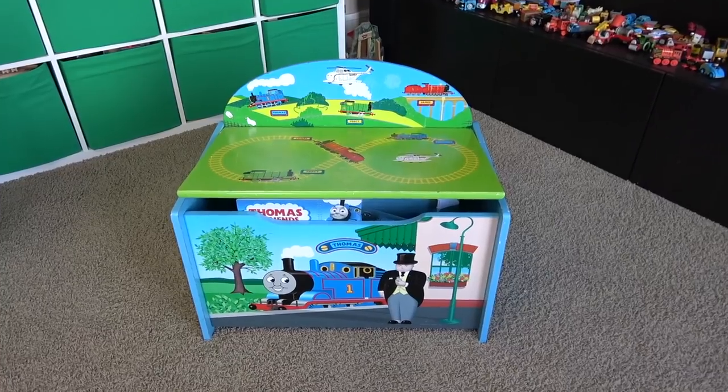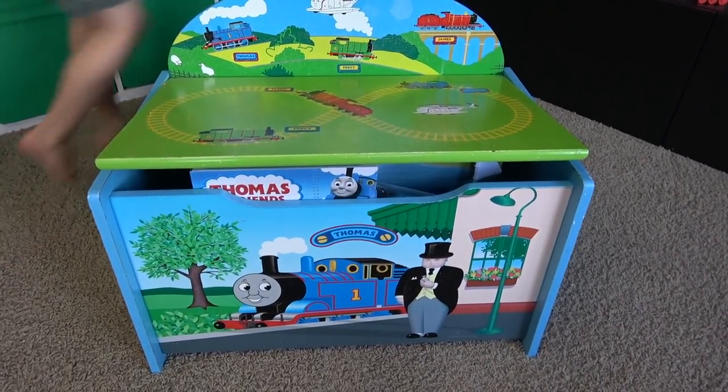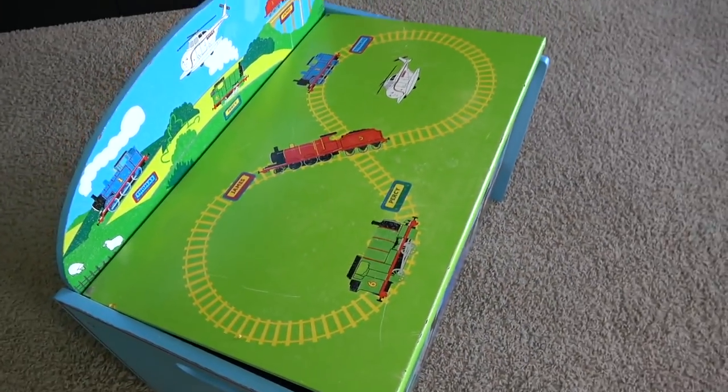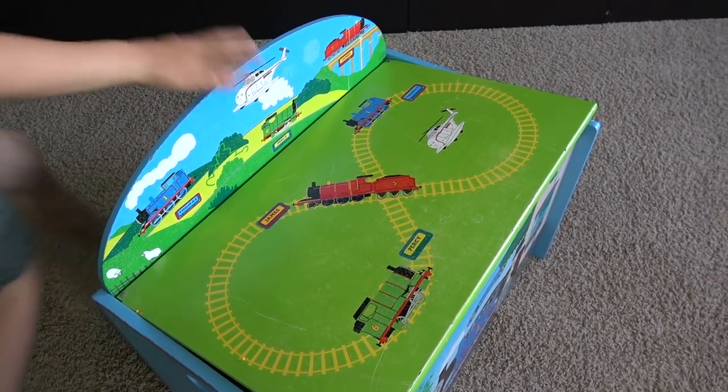Hey Liam, what do we have here? Our Thomas and Friends surprise box! Let's open it up and see what's inside! All right!